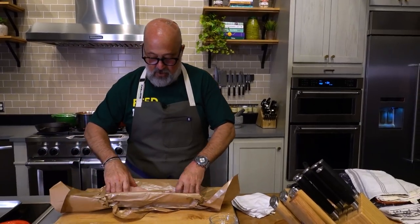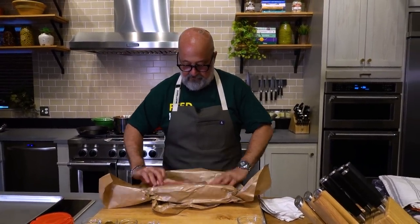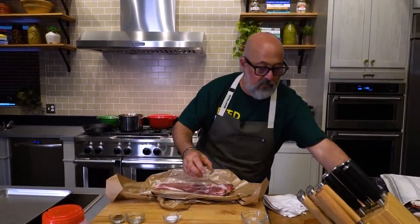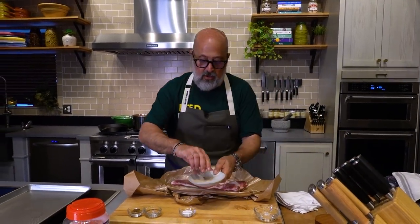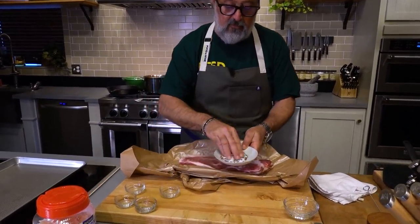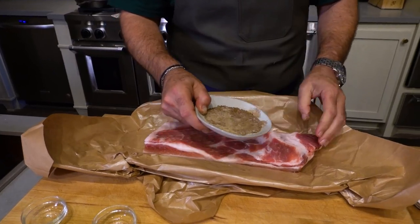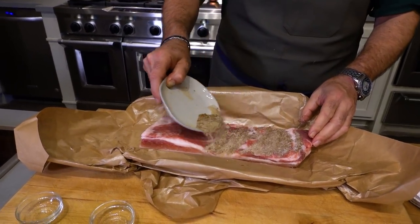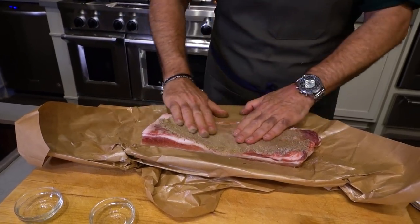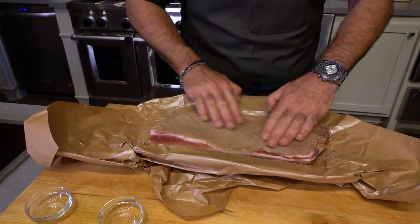Next thing you want to do, flip this over. Combine white pepper, five spice powder, and salt. This is my seasoning mixture. This is a two pound pork belly — notice it's just about perfect for that.